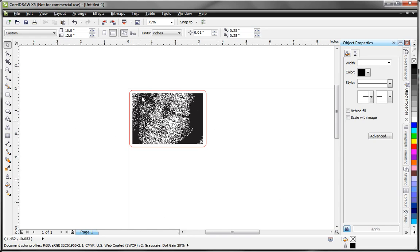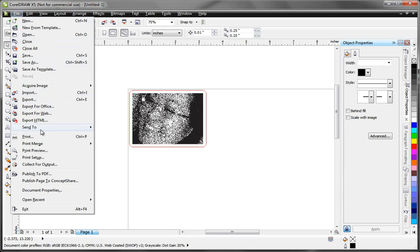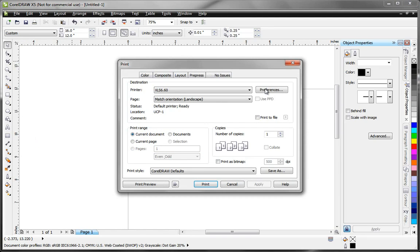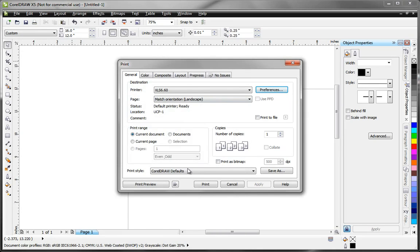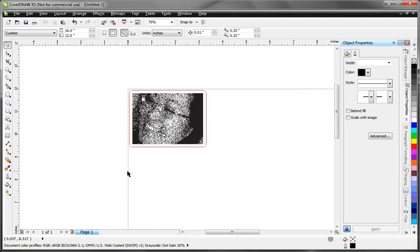So there's my job all prepared for printing. To actually print it, I'll select File > Print, then go to my VersaLaser preferences and set up the job. Select Print — and there we are.